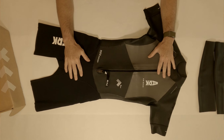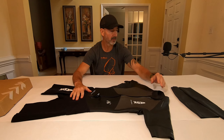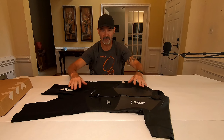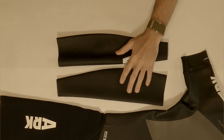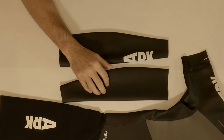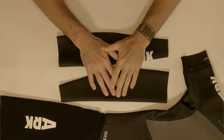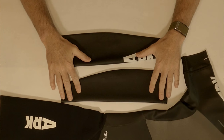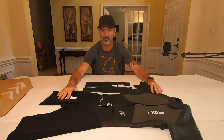Like with all of the other Arc suits, with the exception of their big suit, it does come with sleeves. So if you want to wear sleeves for additional warmth, these feel like they're a little bit thicker than some of the other sleeves that come with other suits — but we'll talk about that in a comparison video. You do have that super glide coating on the sleeves, as well as on the upper, both front and back of the suit.